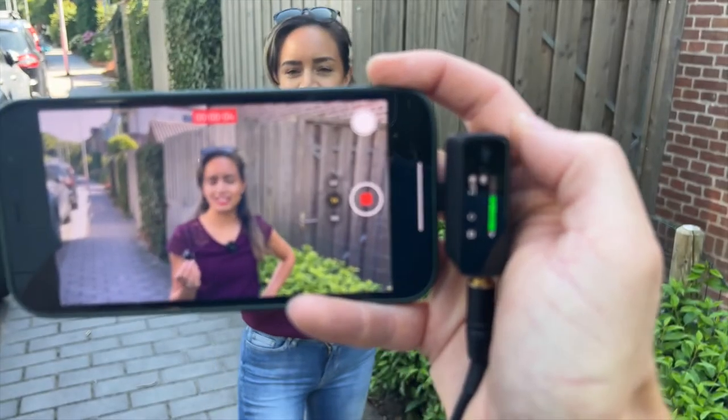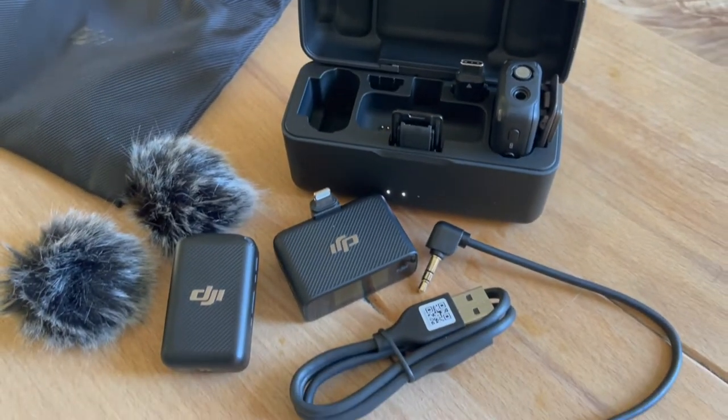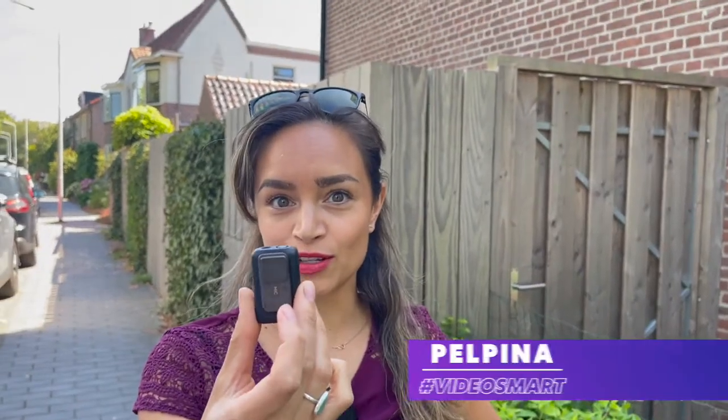Hi, today we are testing the DJI mic for your smartphone. It is a very compact microphone as you can see.